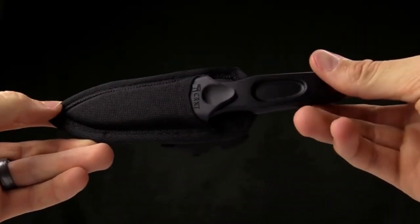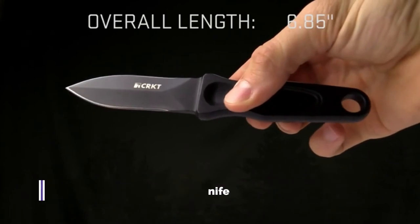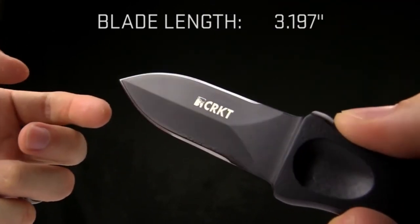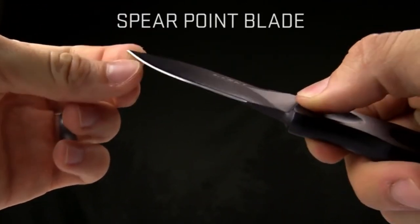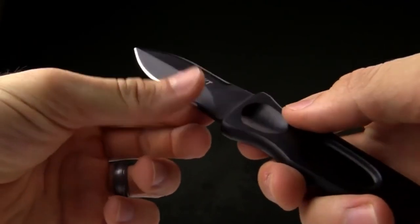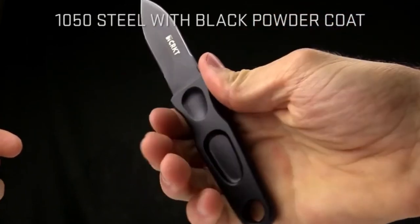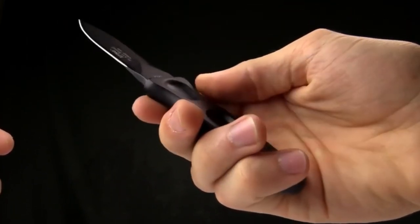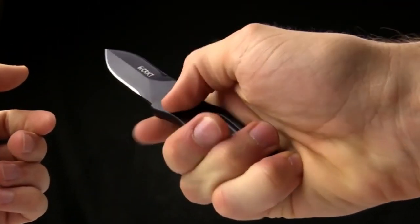Today at CRKT we are taking a look at the AG Russell designed Sting. This is a great little fixed blade. The overall length is 6.8 inches and the blade length is 3.1 inches. It is a spear point blade, sharp on both edges, making it a great self-defense or tactical piece. It's made from 1050 hot forged carbon steel. It fits nicely in the hand — a pretty discreet, low-key knife without a lot of frills.